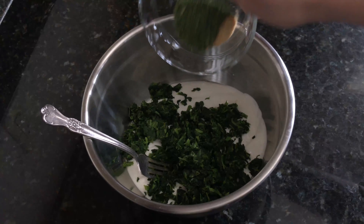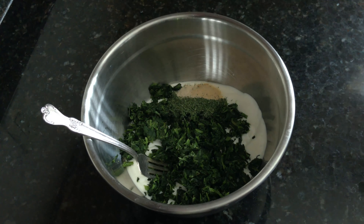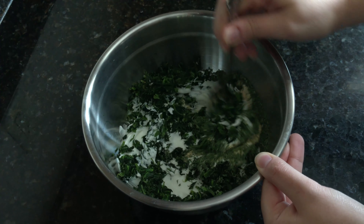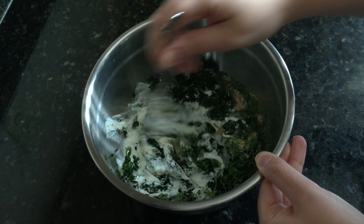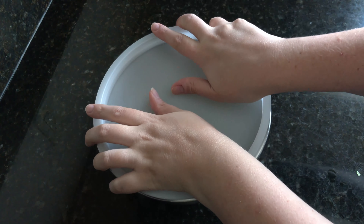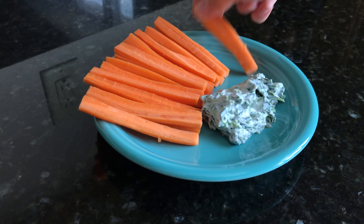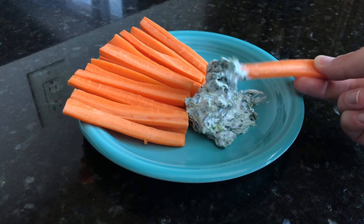First, blend the cottage cheese and sour cream together in a food processor or blender until smooth. You could also just mash the cottage cheese and sour cream together with a fork to smooth out the lumps. Pour into a medium bowl.